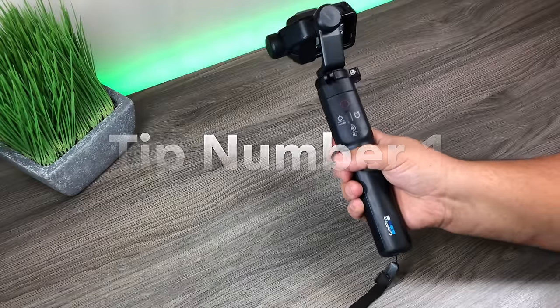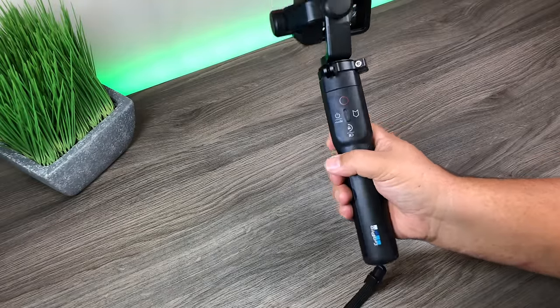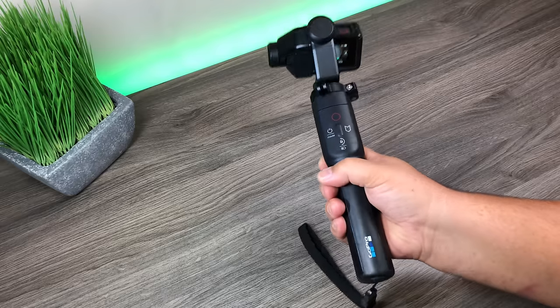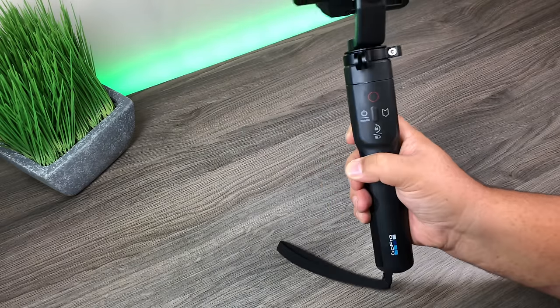For tip number one, the best way to hold your Karma Grip is straight ahead or on a 30-degree angle. Never hold it straight up and down — if you do, you're not going to get full use of the gimbal. Straight ahead or on a 30-degree angle gives you nice full motion.